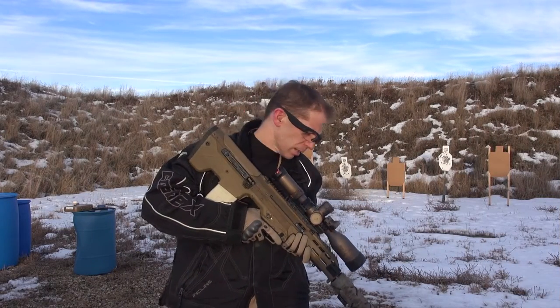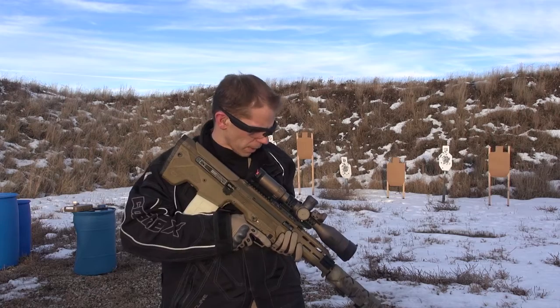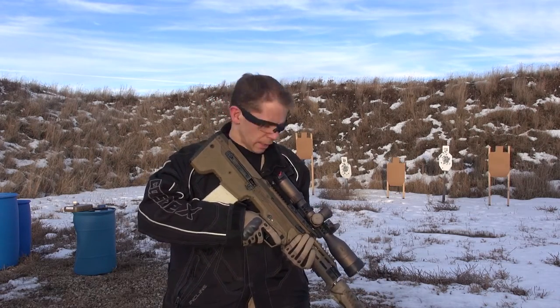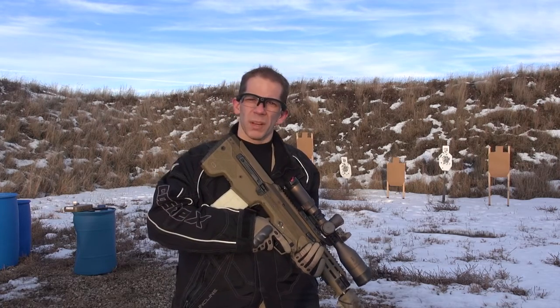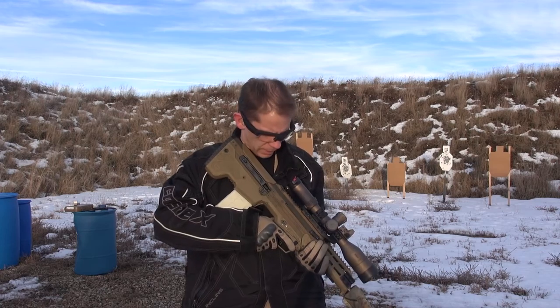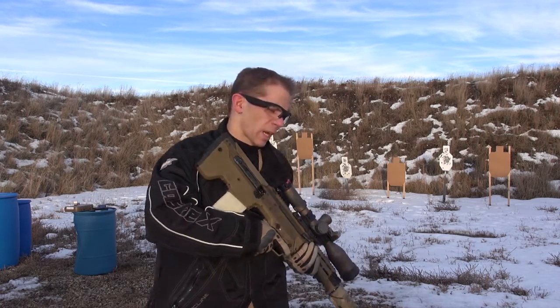So that's my Desert Tech MDR. I've got a 20-inch 6.5 Creedmoor barrel and the Amtac 7.62 suppressor on here. Shooting some Hornady match ammo in 6.5 Creedmoor. Just going to do some reliability testing, shoot at these targets, and see what happens over 200 rounds.